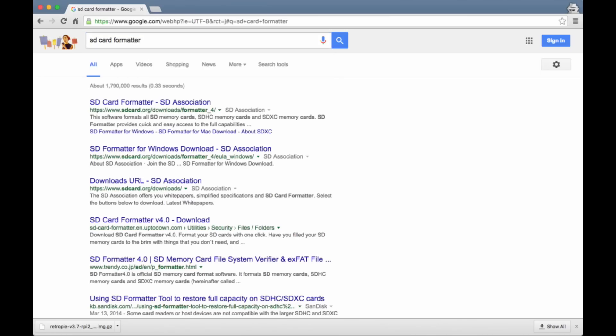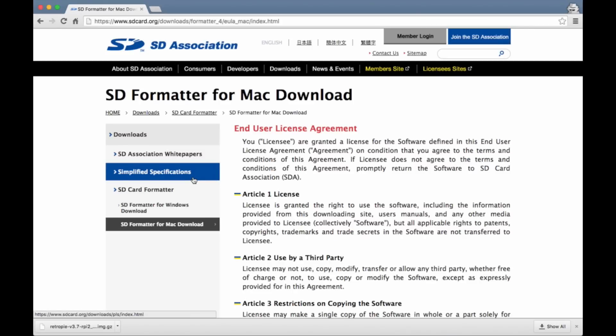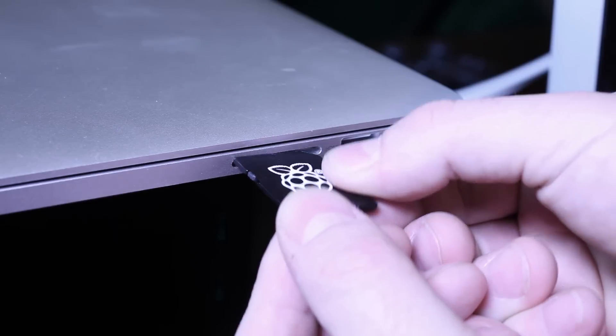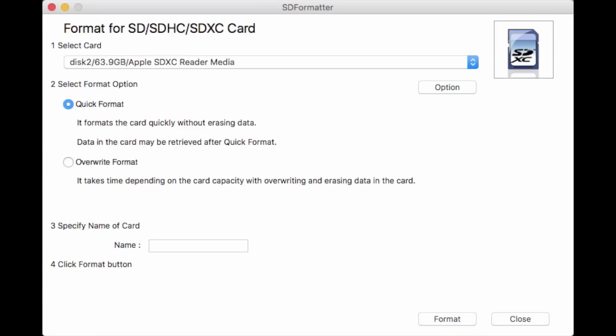The first thing we want to do is head over to the sdcard.org website and grab a copy of the SD card formatter. This software is specifically designed to optimize the format of SD cards — we don't want to use Windows or Mac OS to format it. Take the SD card, pop it into the adapter that came with your Raspberry Pi, and plug that into your computer. When you open the SD card formatter program, it will ask for administrator privileges. Give it that, name the card — I just use RetroPie — then click Format. It should only take a couple of seconds.